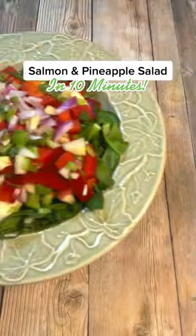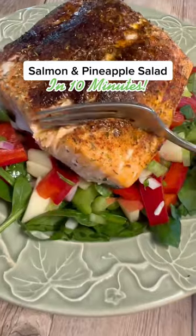Add salt, Italian seasoning, and smoked paprika. Then air fry for 15 minutes and you're ready to eat.